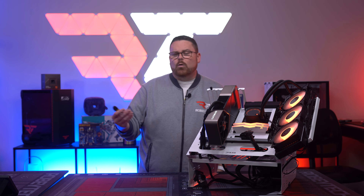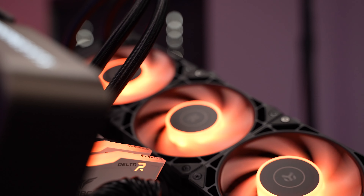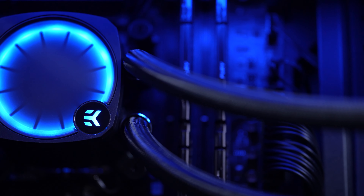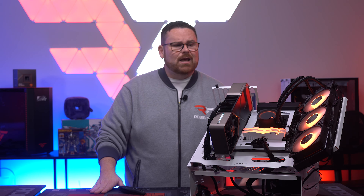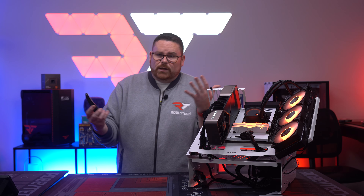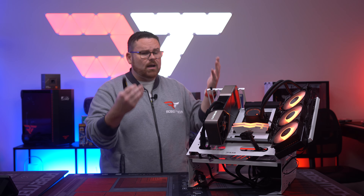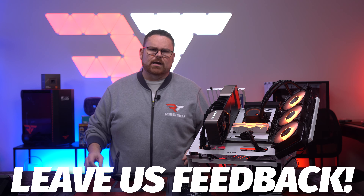Wrapping this all up - EK knocked it out of the park for this one. Where they really needed to bring it with this new version, they really did, both in cost, experience, and performance. It's basically a triple play. It literally is one of the best AIOs we've tested, and I'm very excited with both the price and the experience you get when you actually use this AIO. The biggest issue is: when is it in stock? Let us know in the comments if we covered everything you wanted to know - installation, cost, performance, value - or if there's anything we missed.